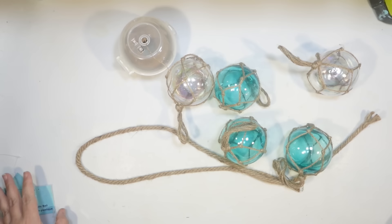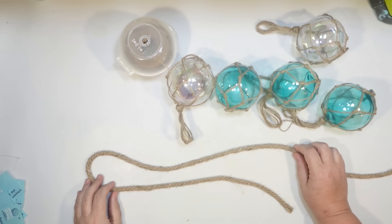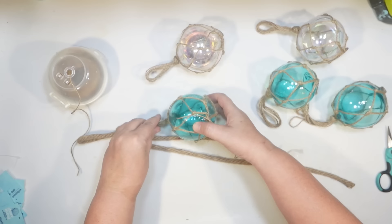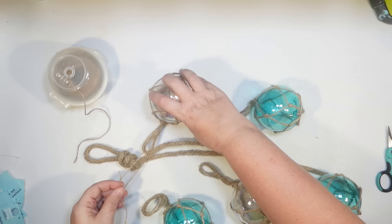I have a scrap piece of Dollar Tree rope that I'm going to use for this project. I'm going to loop it so one end is longer than the other and then just simply tie it on itself at the top. That can be the hanger with two little ropes hanging down. To attach the little fishing floats to the rope I'm just using Dollar Tree twine. It's going to blend in with the rope, and I can stagger them — clear, turquoise — two on one side and three on the other.